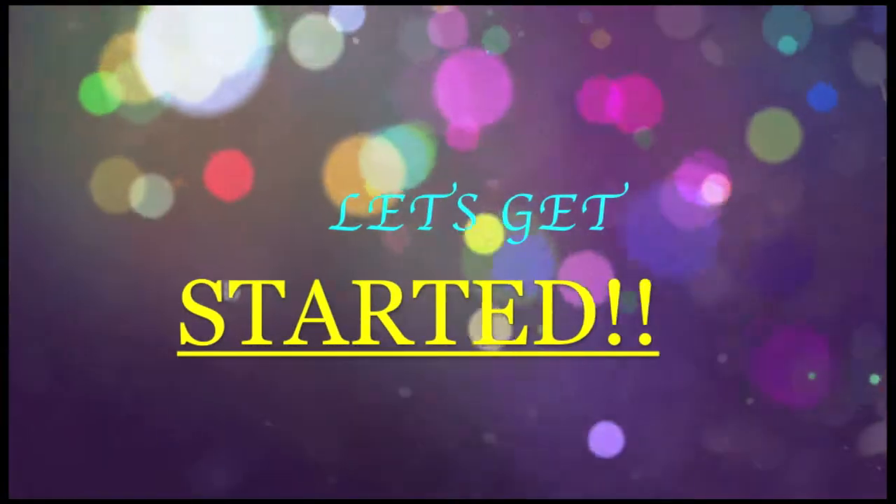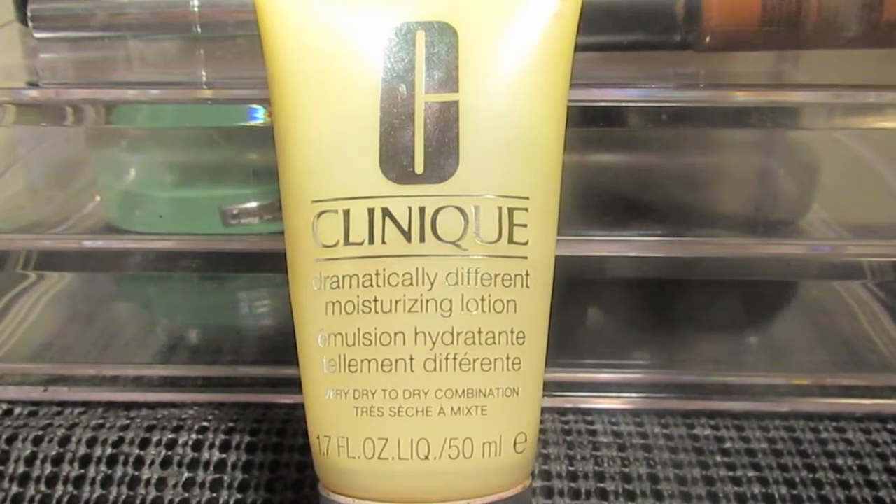Let's get started. You're gonna start with a dry clean face, and I'm starting with my Clinique moisturizing lotion, which is good for dry and combination skin. So you should go check that out if you have dry or dry combination skin — it's really good for it.